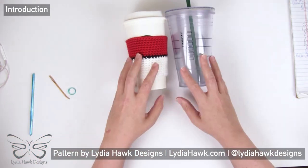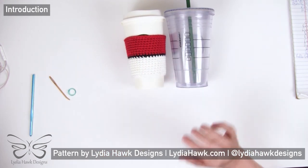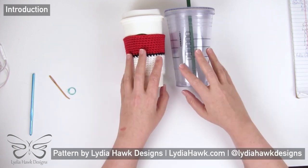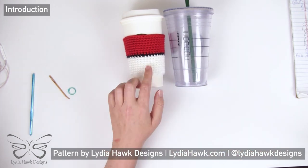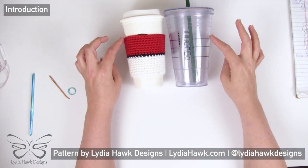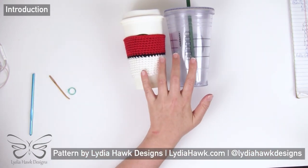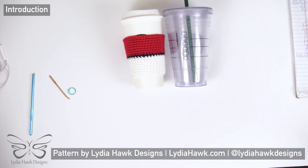For instance, these are both Starbucks coffee cups — both 16 fluid ounces. This one is for hot coffee, this one is for cold, and it's slightly bigger. Using my pattern and the principles I'm going to show you, you can easily adapt your cozy to any size coffee cup. Most coffee cups taper very gradually and slightly, so with worsted weight yarn and a size H8 five millimeter crochet hook, this pattern can adapt to probably any coffee cup.